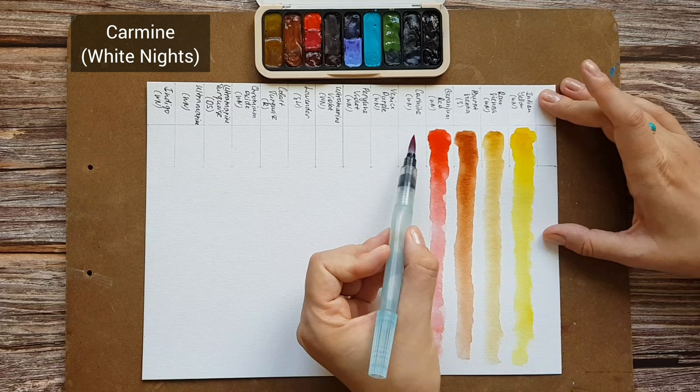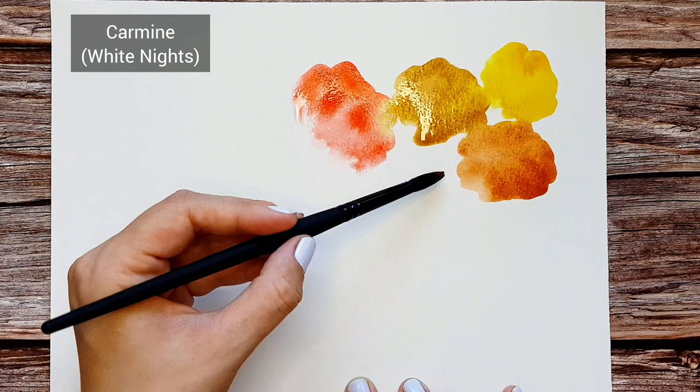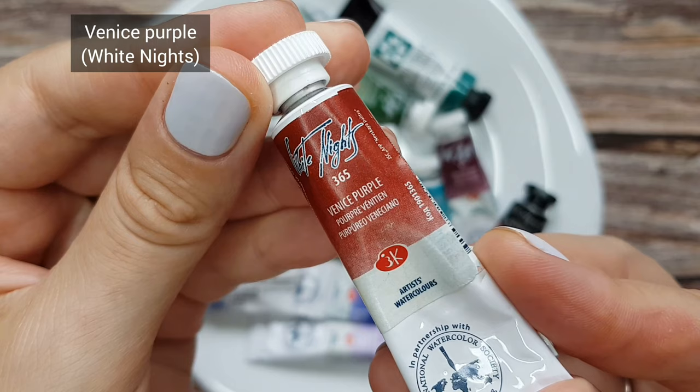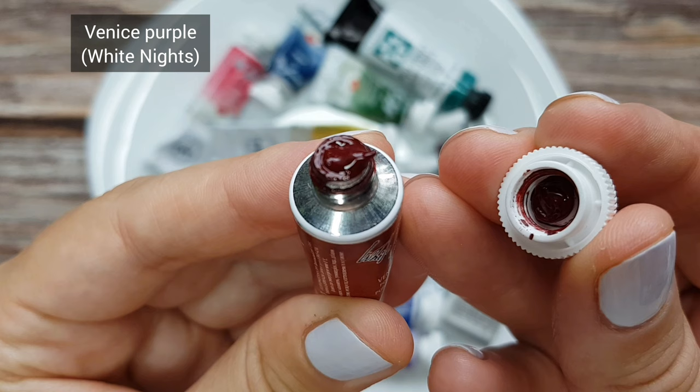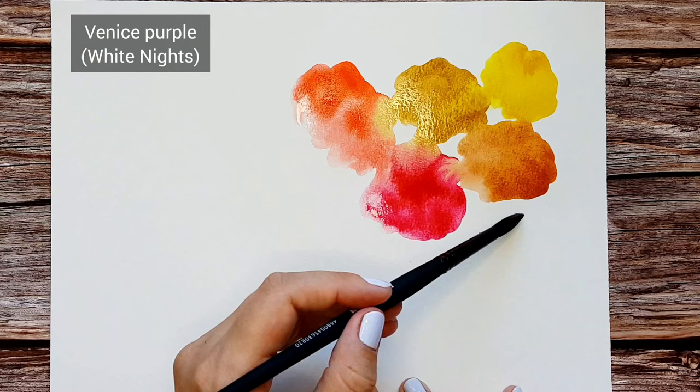Carmine by White Knights. Same as Geranium Red, it is a very intense color that I usually use in mixes. It's a cool red that is great for mixing violets and purples. Vinny's Purple by White Knights — it's a quite pigmented blood red color that is fantastic for creating deep reds and purples. I often use its mixes in urban sketching for brick buildings.